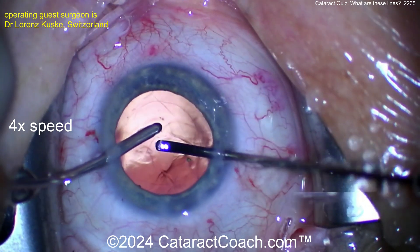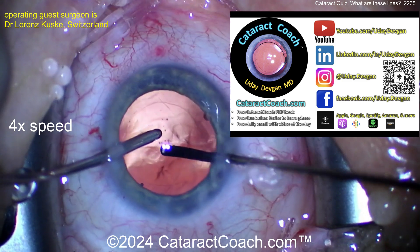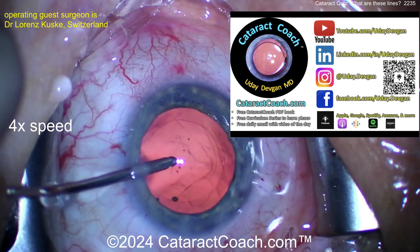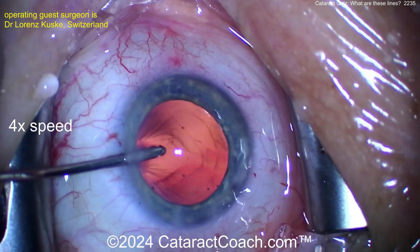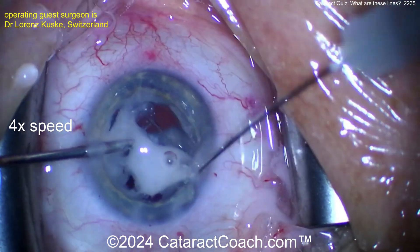Check out cataractcoach.com, our teaching website. Also follow on Instagram and check out the podcast — it's probably the single most useful thing produced here. If you're a young ophthalmologist age 50 or younger, you will learn so much from that podcast.